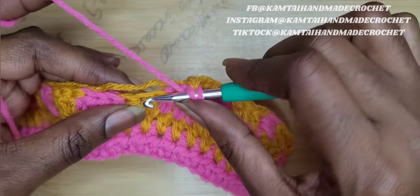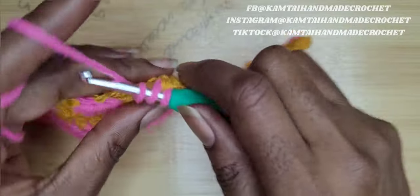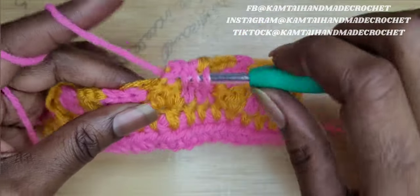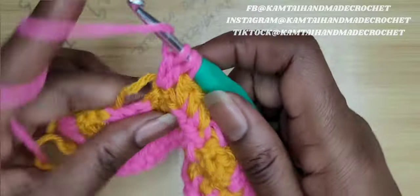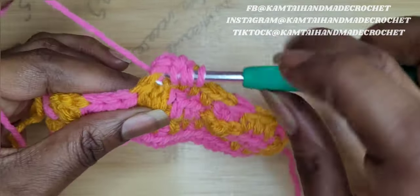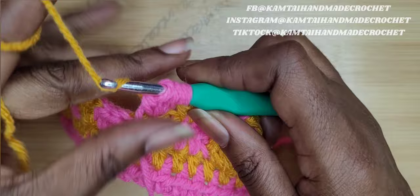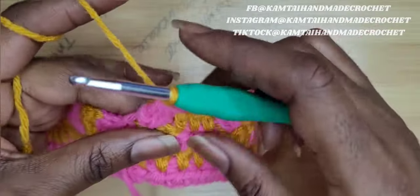Yarn over, skip that first double crochet, go into the next double crochet with a bobble stitch: pull through two — you have two on the hook — yarn over, go back in again, yarn over, pull up a loop, yarn over, go through two again — you have three. And one more time: yarn over, pull up a loop, only go through two. Drop your color, pick up your other color. Yarn over and pull through all three. And chain one.